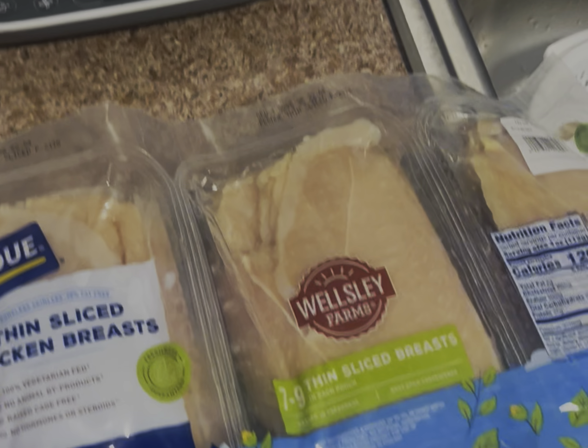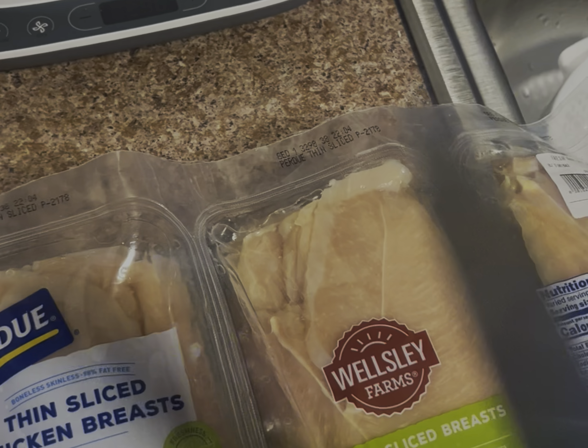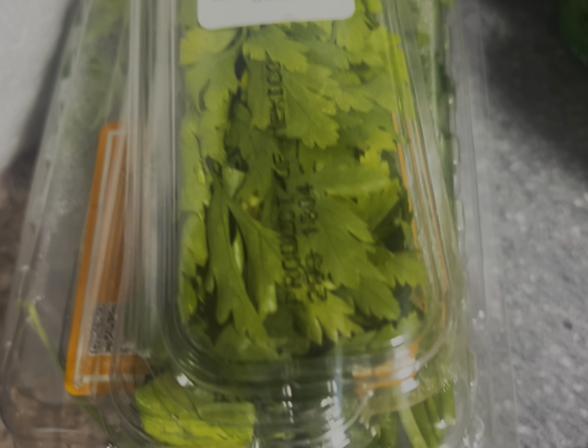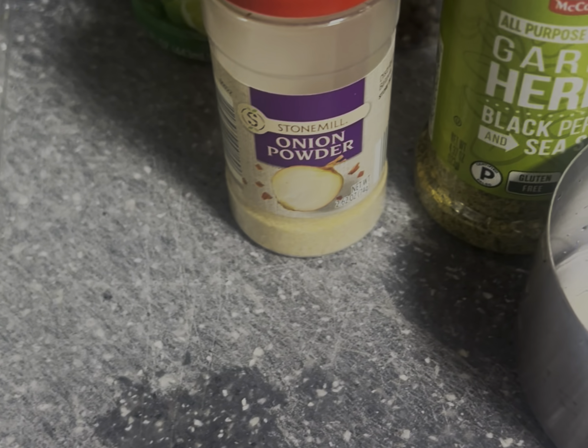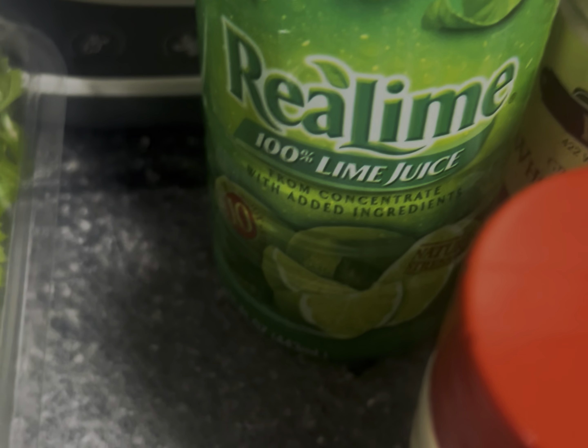Then we're gonna prep the sauce in the blender and I'm gonna show you all the ingredients to put inside so we can marinate this chicken. These are all the ingredients I'll be using: parsley, onion powder, garlic, some herbs, lemon juice, cracked pepper, and salt.